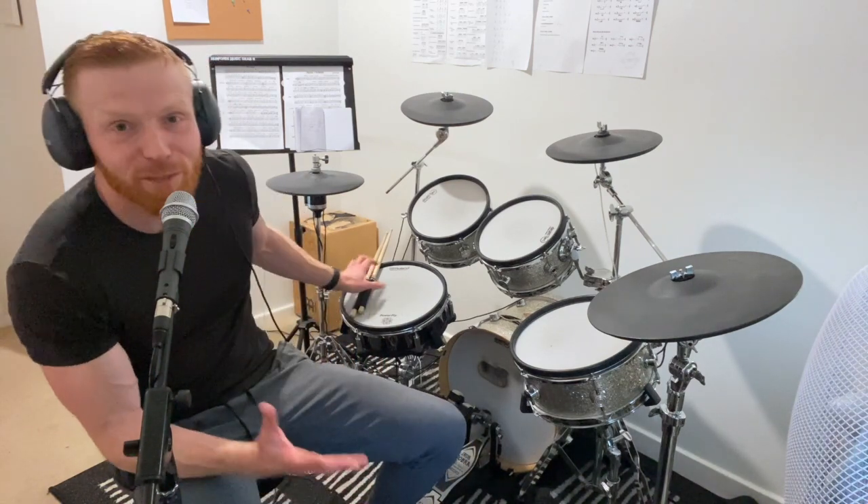Hi drummers, hope you're well. Right, another single stroke roll warm-up for you here, somewhere around the grade 4 level or so. Lots of channel members saying can we have some more practice-along warm-up videos, especially for single strokes at that kind of level — grade 3, 4, 5. Yeah, of course, here you go.